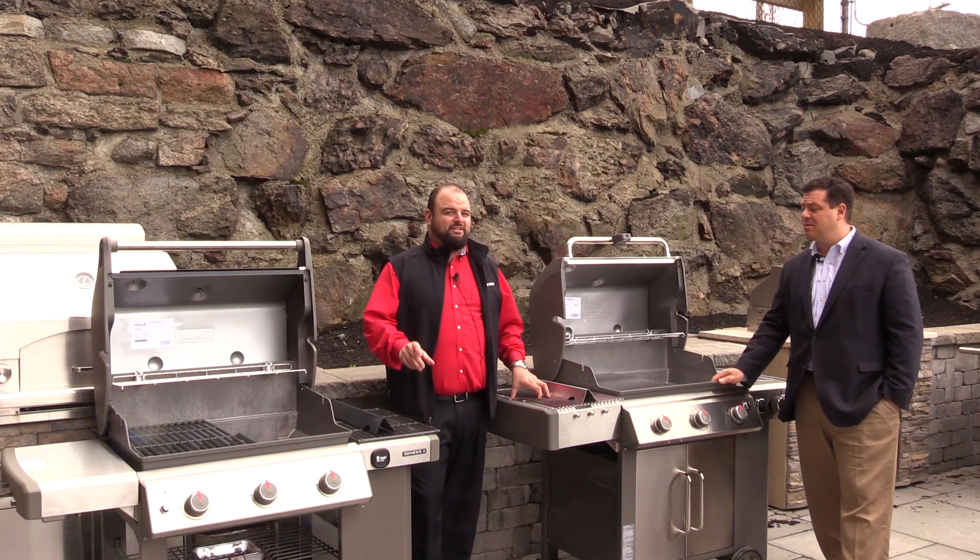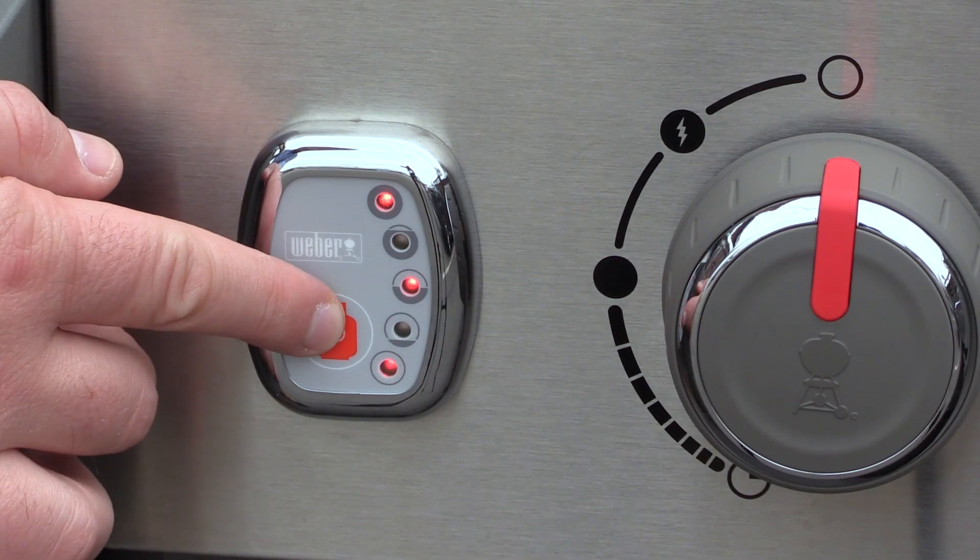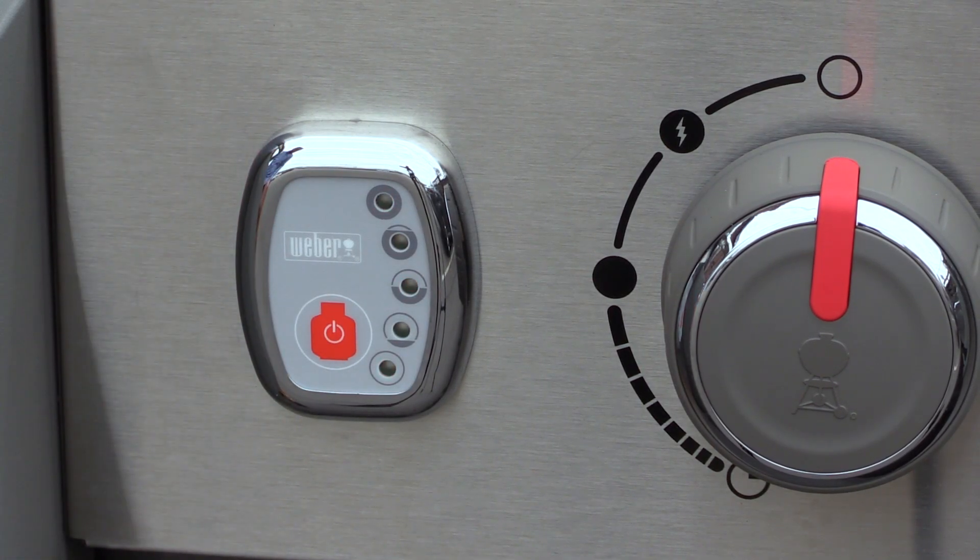The LX model now has an LED indicator for the propane tank, so you're taking out the guesswork of when you're running out — no more having to weigh the tank yourself.